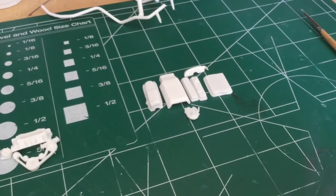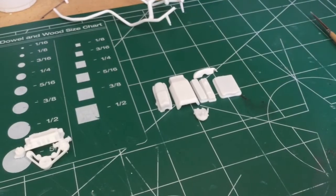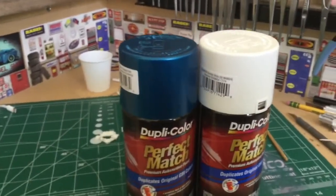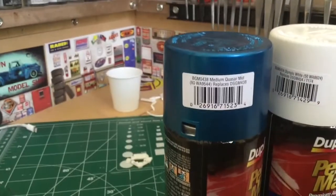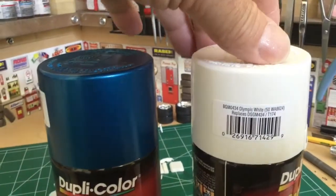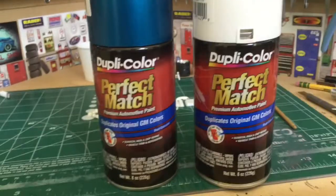It's not really going to be a body color. This one's going to be blue and white. I'm kind of a Dupli-Color guy — those are the Dupli-Colors I'm going to use. The main body color is going to be medium quasar metallic, which is a GM color, and the roof and accent line down the side molding is going to be Olympic white — also a GM color.